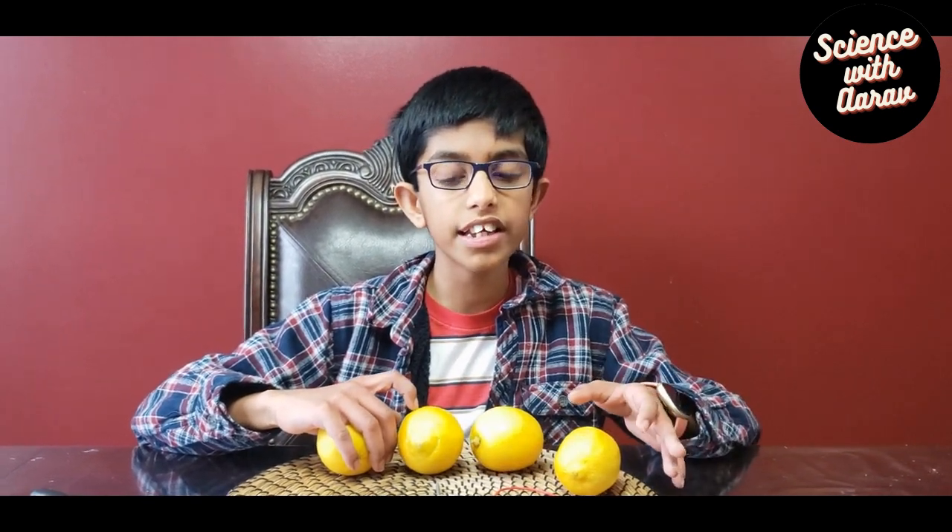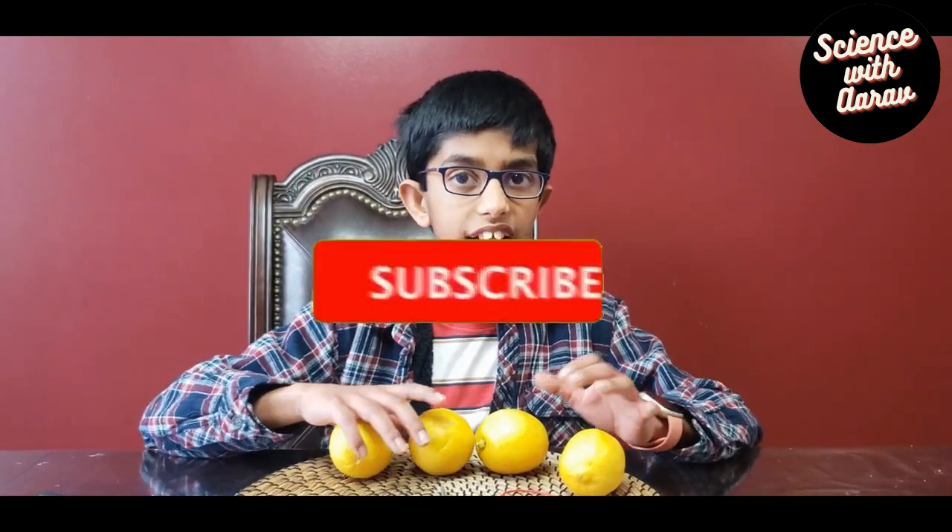Hi, I'm Auro and today we're going to try to make electric energy out of chemical energy and light an LED without using an electric outlet. Theoretically it should work because this is the same concept used in batteries, but this is my first time trying it — let's see what happens.